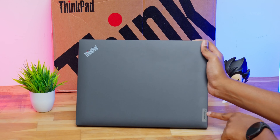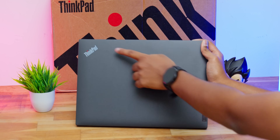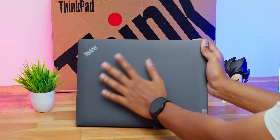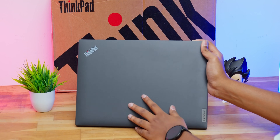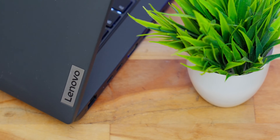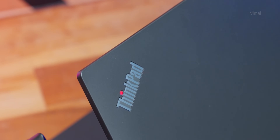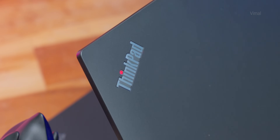Going to the top profile of the lid, there's nothing here — just a matte black finish. Good thing is it doesn't seem to attract a lot of fingerprints. On the bottom right corner you have a Lenovo metal badge logo, and to the top left you've got the ThinkPad logo. The red dot you see in this ThinkPad logo is actually a status LED indicator that automatically lights up whenever you're charging the laptop or in different scenarios.